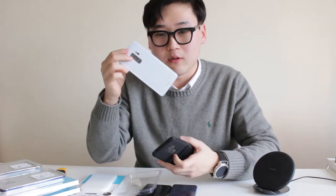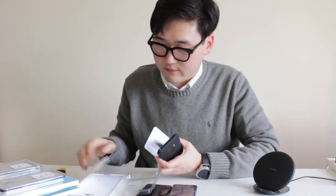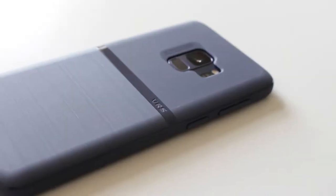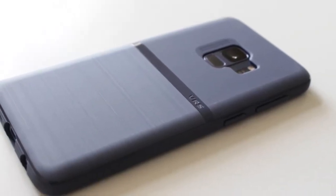So out of the box you have a paper S9 Plus and some phone accessories. For the S9 we have a little paper S9 as well. Out of the box, the Single Fit is one of your typical silicone cases.